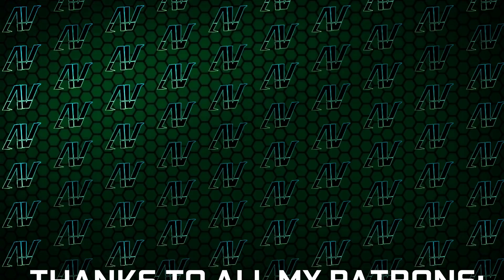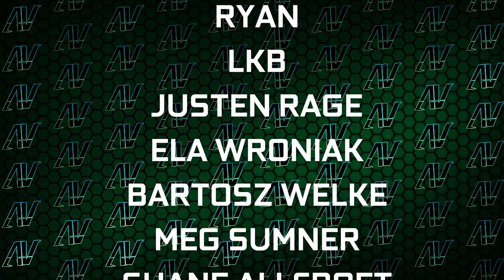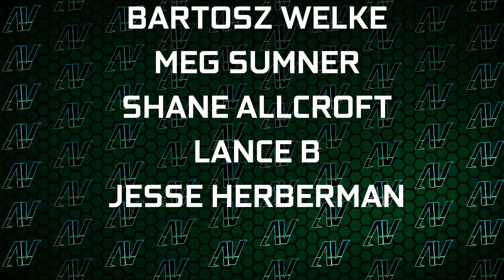I'd also like to thank my existing patrons: Kevin Burns, Ryan, LKB, Justin Rage, Ellen Ronyak, Bartosz Velka, Meg Sumner, Shane Allcroft, Lance B, and Jesse Herbman. Thank you guys so, so much for your support — it truly goes a long way. Down here you can find our merch store, our Discord server, and our social media links as well.